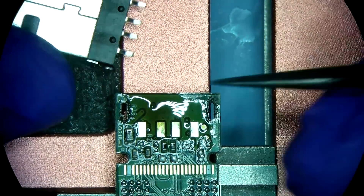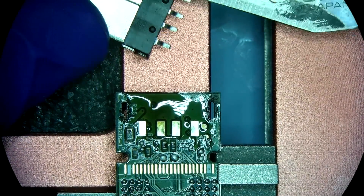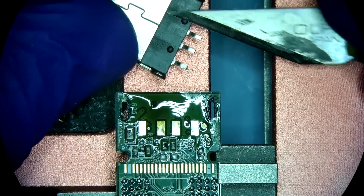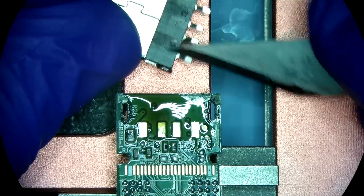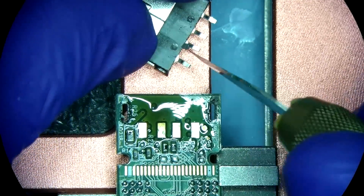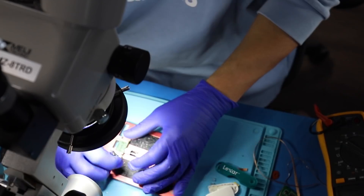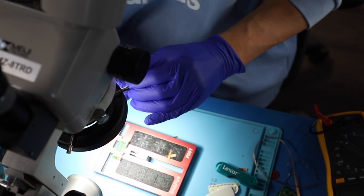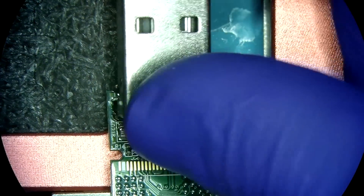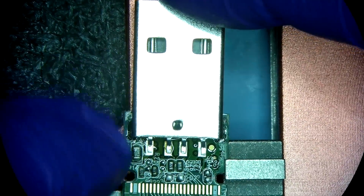The only thing that's different about our connector and this board is that these two tabs need to be cut out — we don't need them.